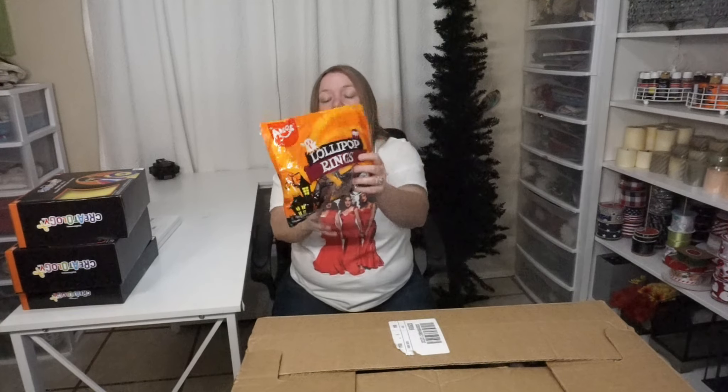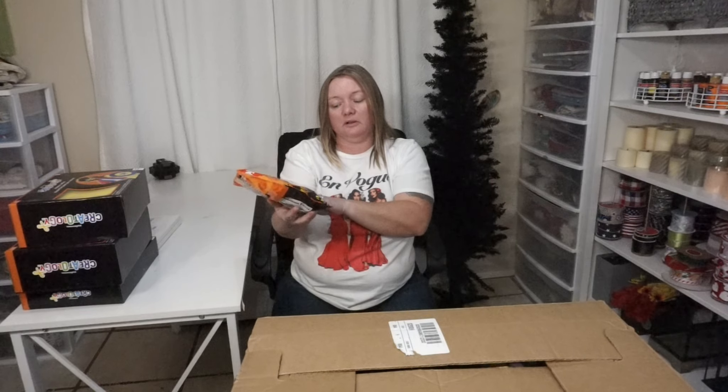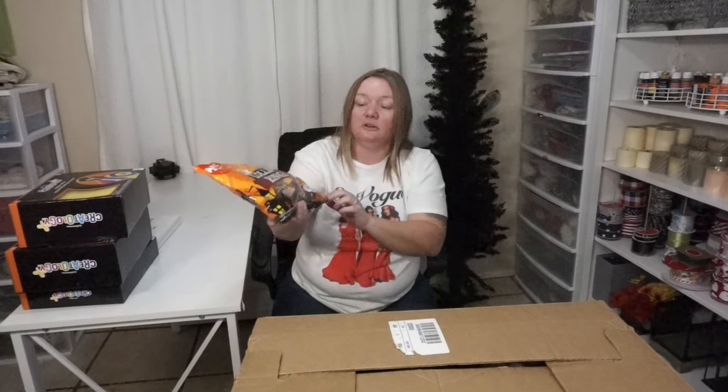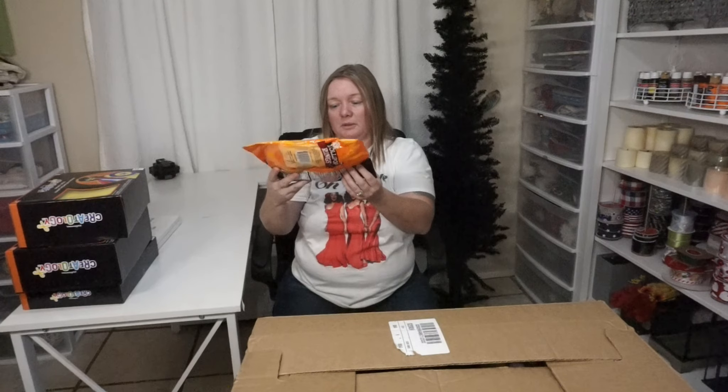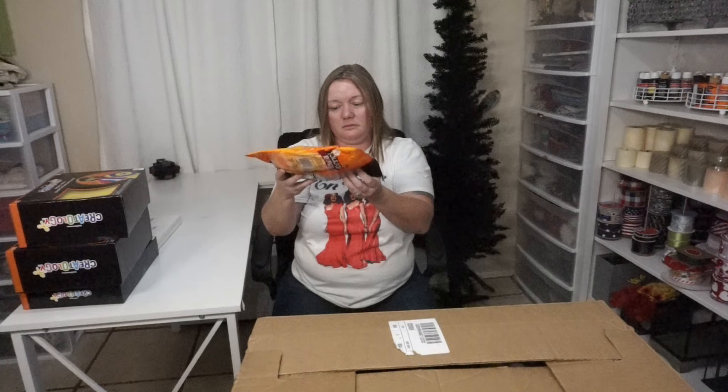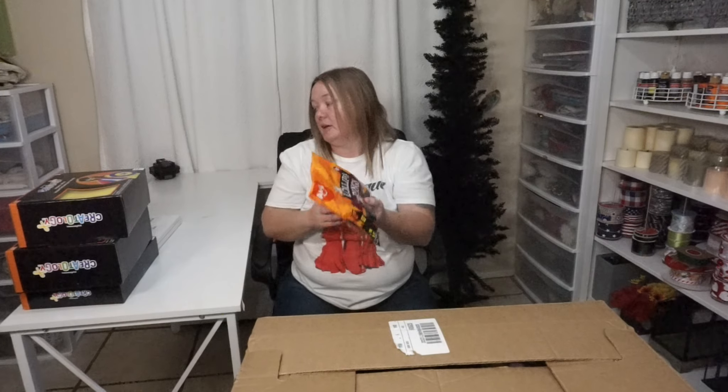We've got ring pops — no price on them, but they look like they have little shapes. I'll have to try them out, but they'll go on a candy bowl.